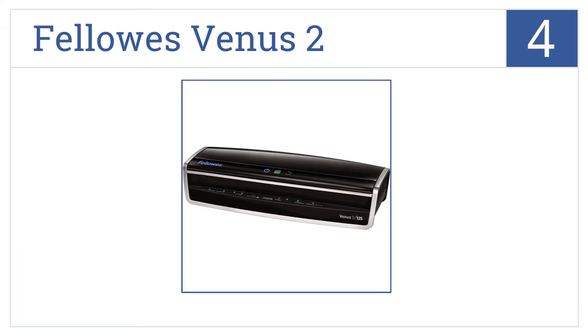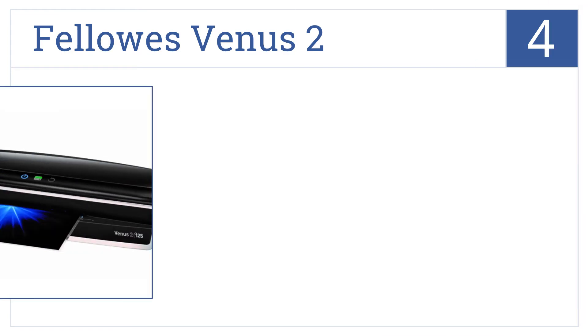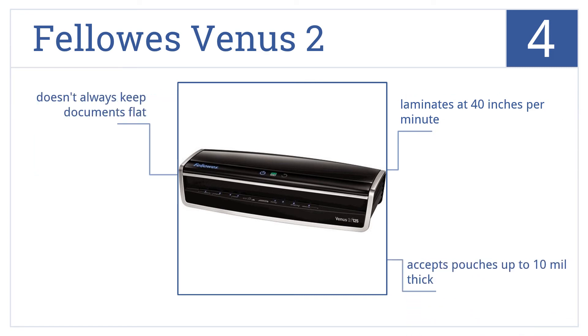At number 4, the Fellowes Venus 2 warms up in 30–60 seconds and has an impressive 6-roller laminating system that will ensure consistent quality for any business. It laminates at 40 inches per minute and accepts pouches up to 10 mm thick, but it doesn't always keep documents flat.